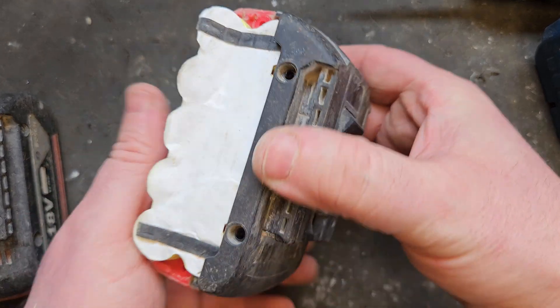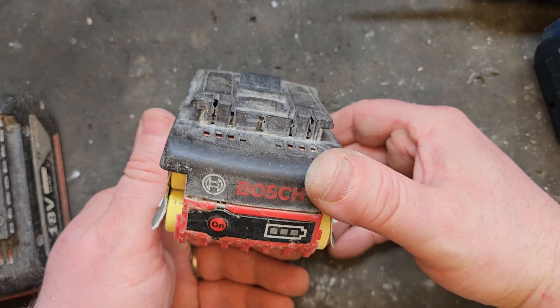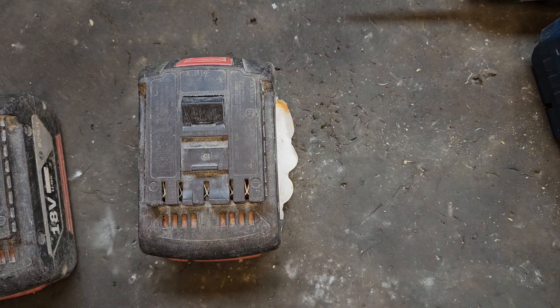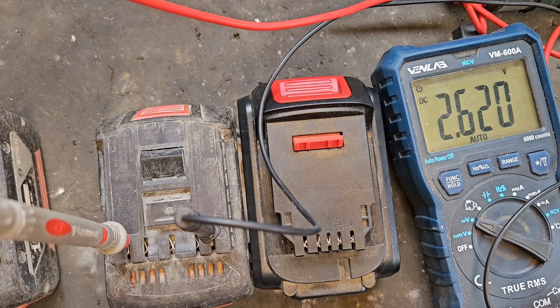But I know different from experience. This battery is an ideal candidate for the jump start method to restore it, because all the cells are critically, critically low but they're all fairly equal. A little jump start from another battery will bring it up, and I'll show you how this is all going to work.